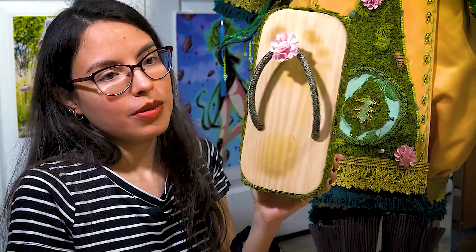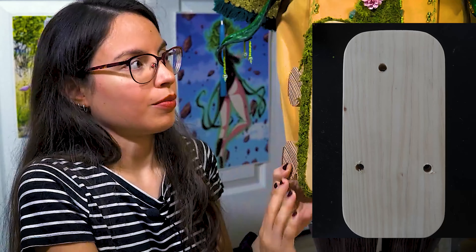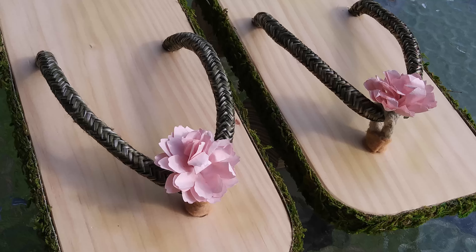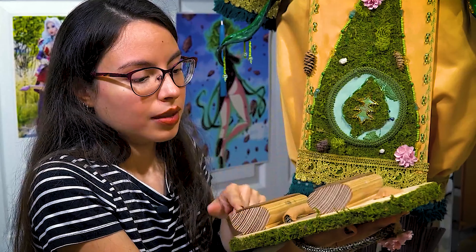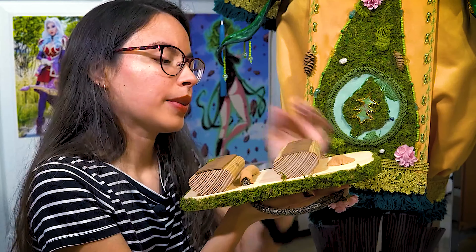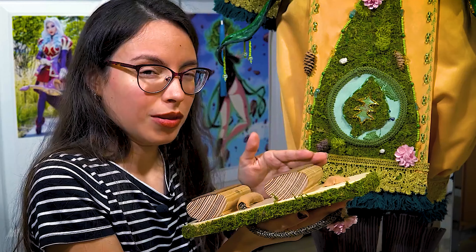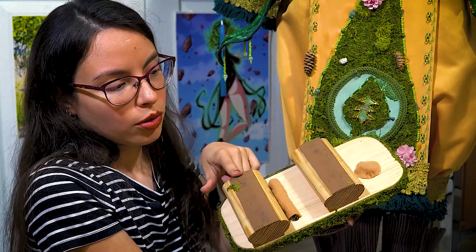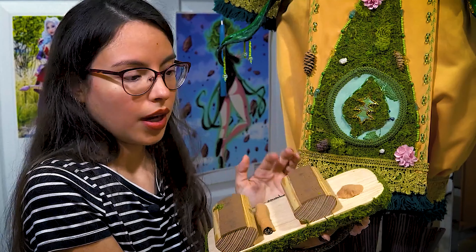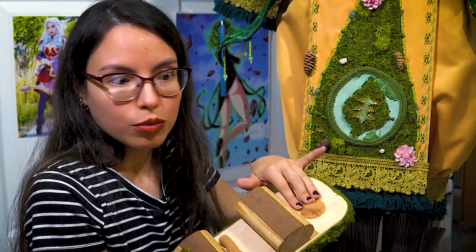Now we're going to talk about the Getas, which are well-known as Japanese shoes. For these, I used real wood — half an inch wood — and did all the sanding, hand-sanding down the edges. At the bottom I used these circular dowels just to make it a little more creative and unique, and then I added soles to the bottom of the shoes to protect the heels from walking around.